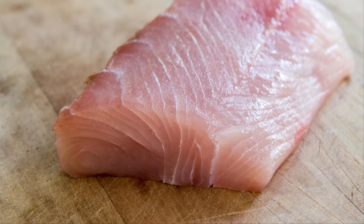I start with a fillet of kingfish. I've found the choicest part to be the shoulder area that has had the skin and the dark meat removed.